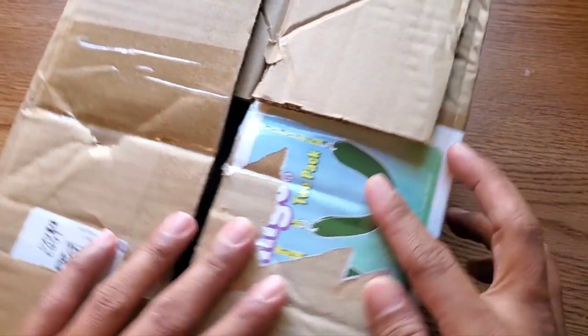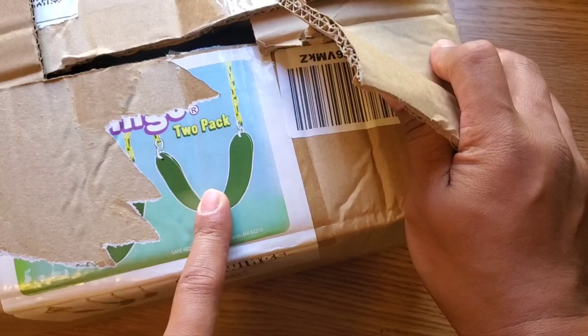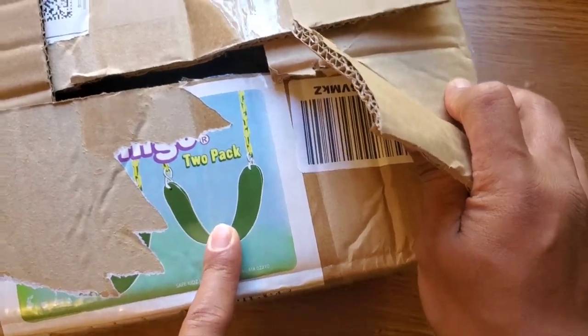As you can tell I already unboxed this one, and the picture right there tells what it is — it is a swing set.